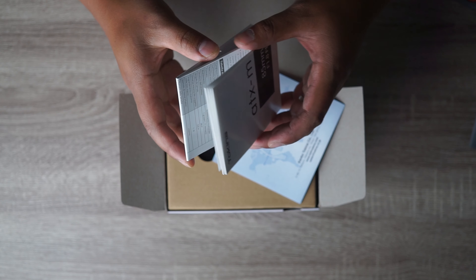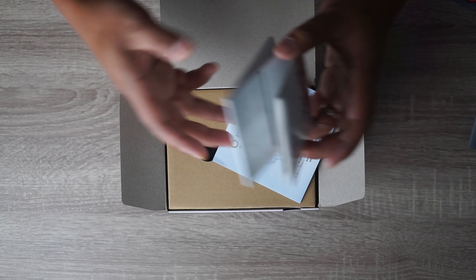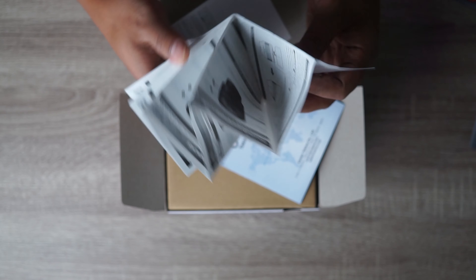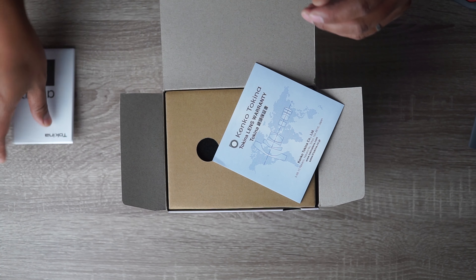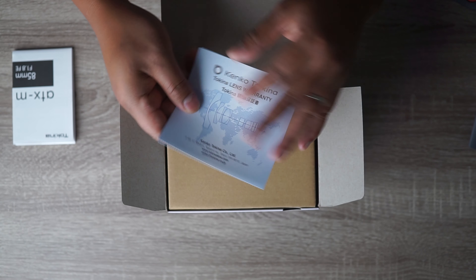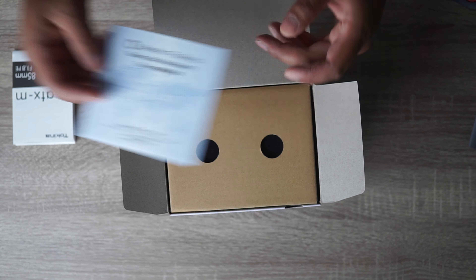What do you think about the overhead cam? That's new on my channel — an overhead cam to make the unboxing and first impression videos a little bit more pleasant to see. So we got here a manual, warranty letters, and here it is.